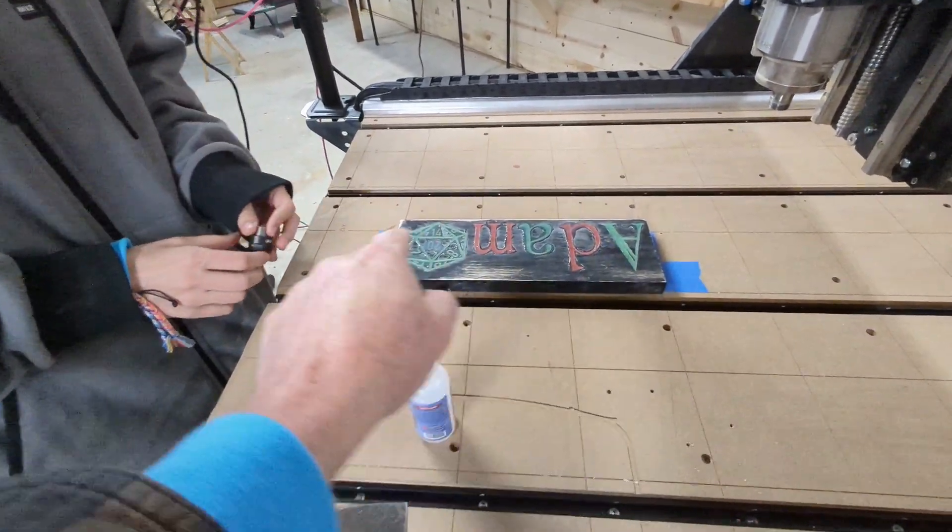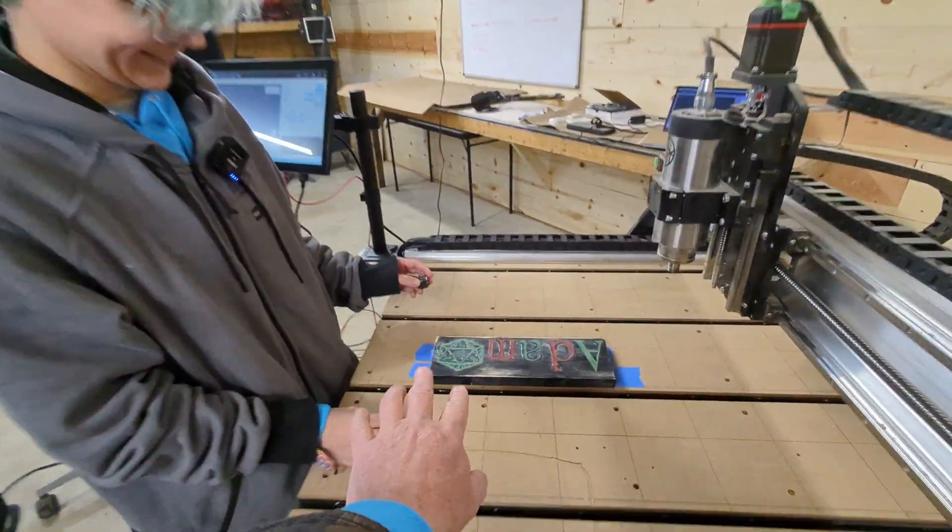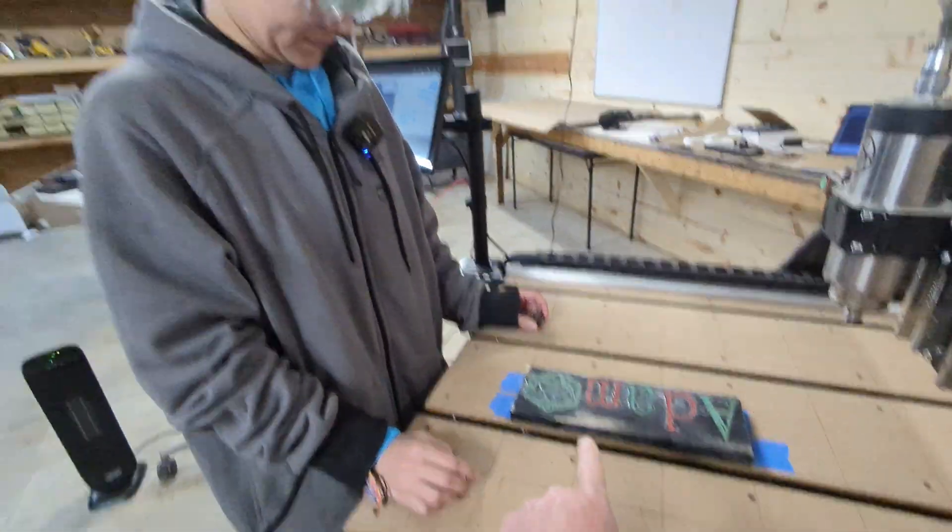And then what's the direction you're going? I'm going to go with the grain. So we're going to go a long ways on this one. And I'll talk to you a little bit about how you applied the CA glue.